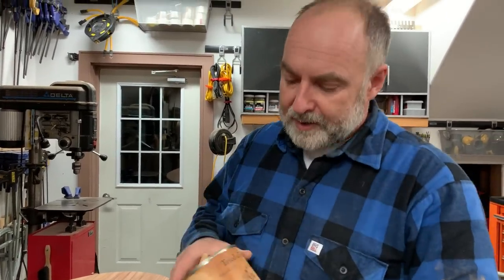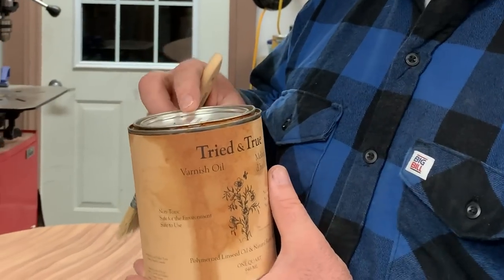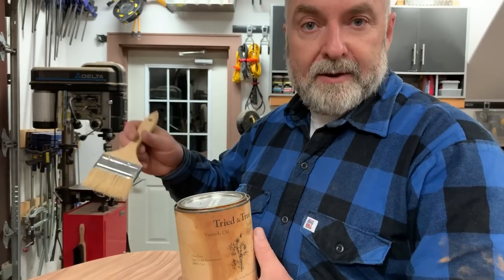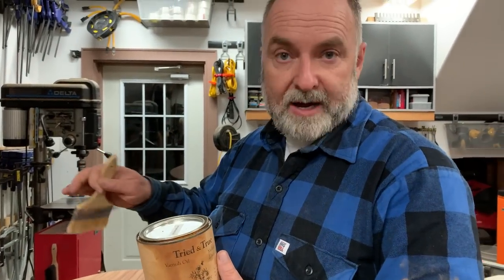Now I've got the tabletop in the shop and I'm going to put on that oil finish. It's actually a varnish oil — a mixture of linseed oil and varnish — but it behaves just like a true oil finish. You apply it, let it soak in for about half an hour to an hour, then wipe everything off. It's just the stuff that soaks in that you want on the wood. You repeat that process at least three times. For a table like this, we're probably going to do four or five coats. The instructions say 24 hours between coats, but it takes longer than that to dry.